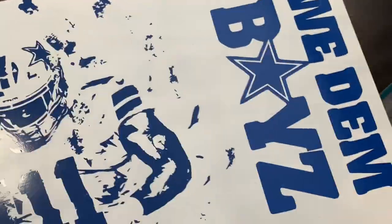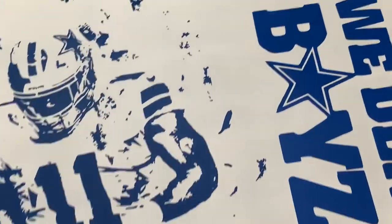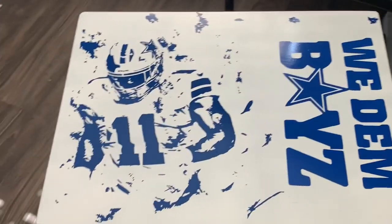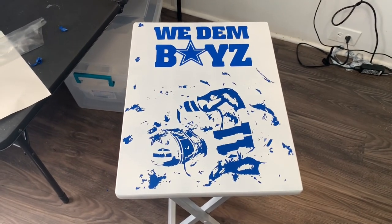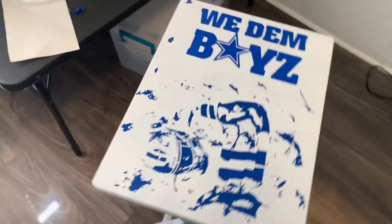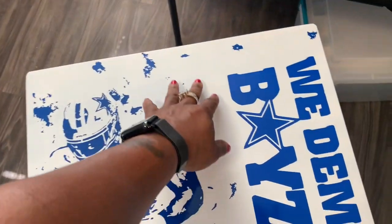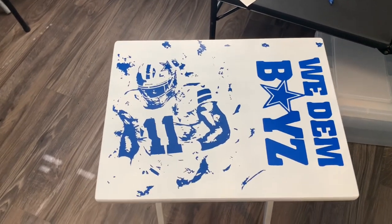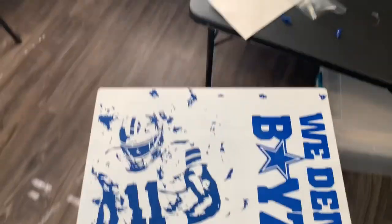Make sure y'all leave your honest opinion down in the comments — let me know what you think I could have done different. I feel like I need to get more scuffy looking pieces and kind of put them around there. Yeah, I think it's cute. I think he's going to like it. I hope so. I might find other little pieces to try to put up in this area, but y'all make sure y'all comment down below and let me know what y'all think. Y'all have a blessed one.